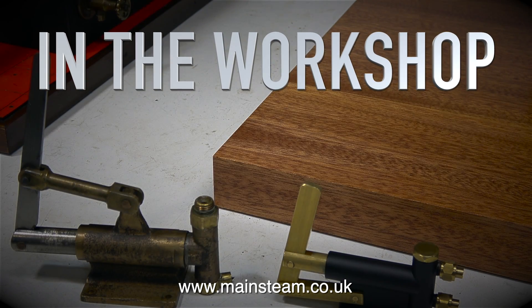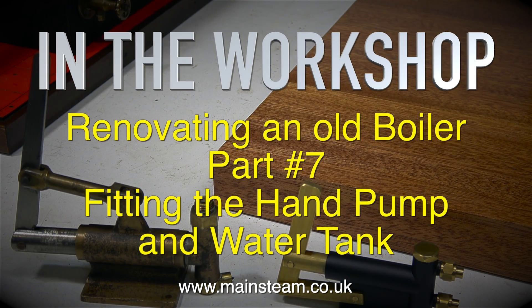In the workshop, renovating an old boiler part 7 — this is fitting the hand pump and water tank.